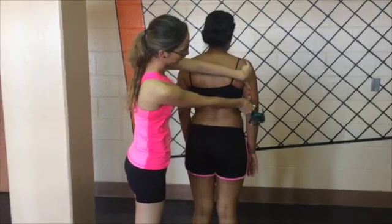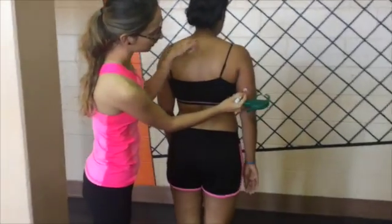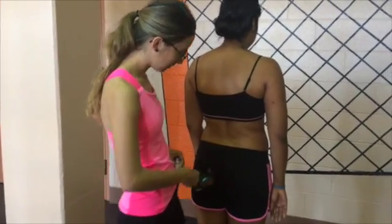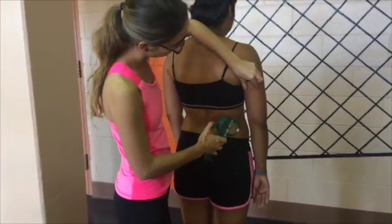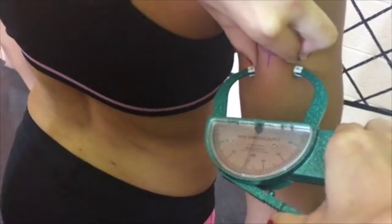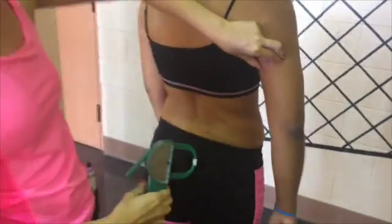The first measurement we are going to take is the tricep fold. It is located on the posterior midline of the upper arm, halfway between the acromion and the olecranon processes. Take a vertical fold with the arm held freely to the side of the body.